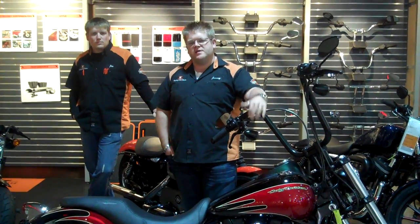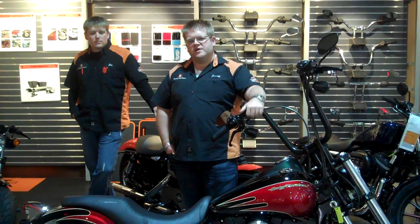It's still here at J&L Harley-Davidson if you want to stop in and check it out. We'll also have it at the Winterfest of Wheels at the Sioux Falls Convention Center. You can see pictures of it on our Facebook page.